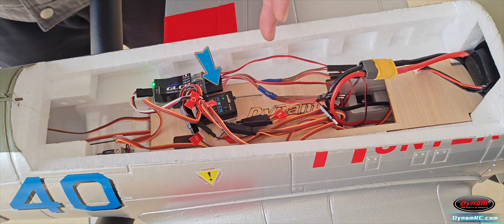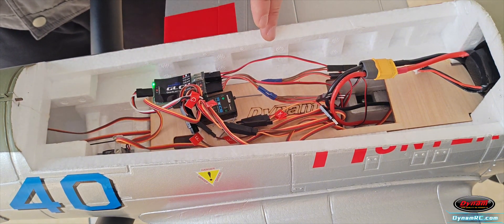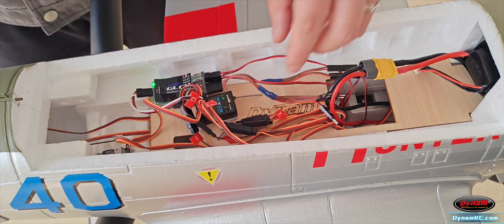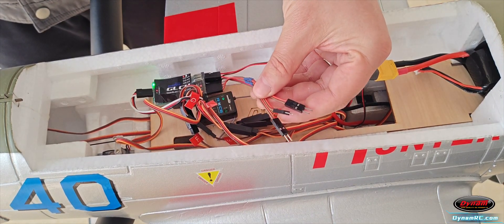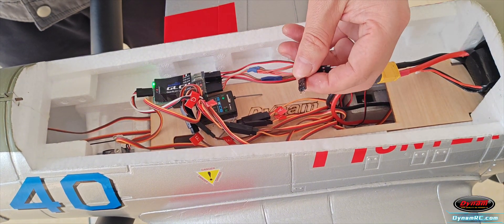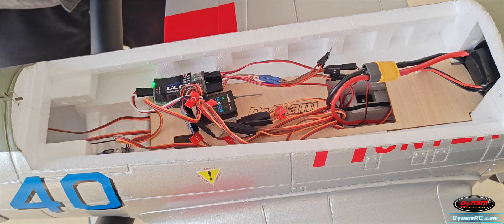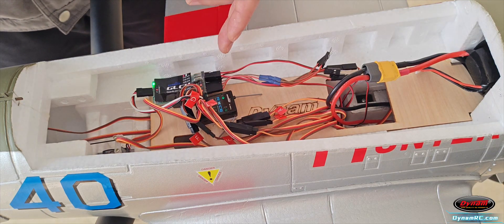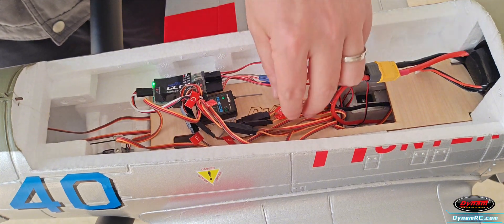Next, let's introduce the GLCU control unit, which integrates retractable landing gear and lighting control. This is the LED extension cable, which has five wires: two for flashing lights, two for steady lights, and one spare. The control unit has three columns of ports for landing gear connections. Connect three wires if your aircraft has three retractable landing gears, or two wires if it has two.